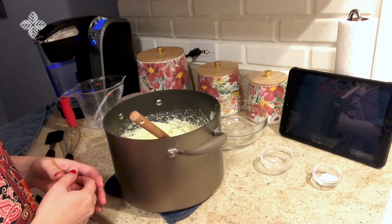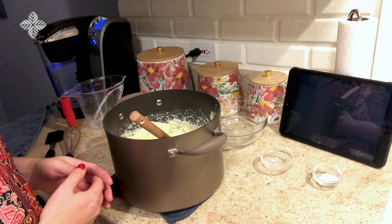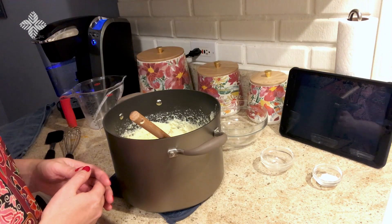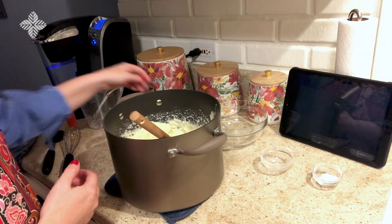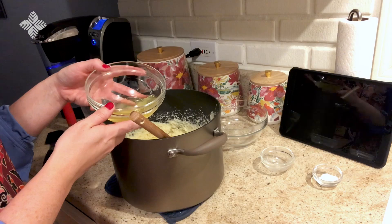Then it says, last of all, the whites. Now this part was a bit confusing, and after some debate and consulting similar recipes I decided to guess that she meant the whites of the eggs. So I separated those out and we're going to add those in next.